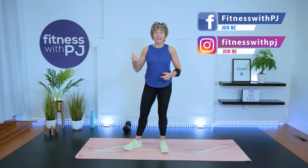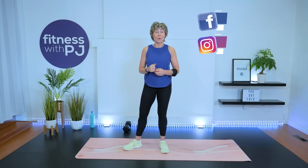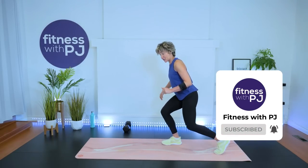Before we get started, some of you wear fitness watches — I recommend the HIIT setting or something similar depending on your watch, because like I mentioned in the intro, we are going to get that heart rate up. Let's start down on all fours, warming up the back and working our way up into standing.